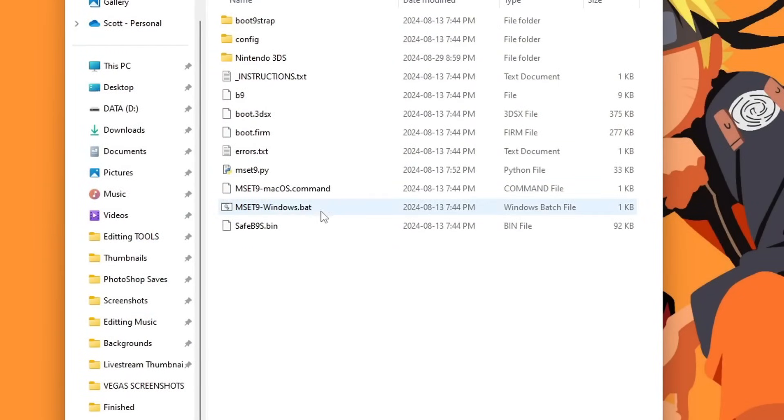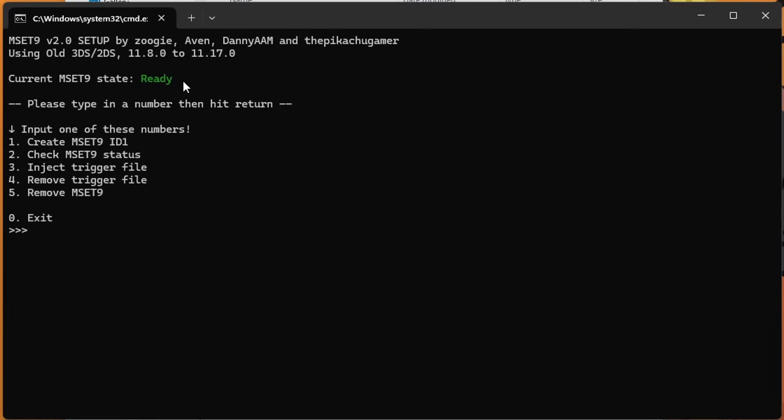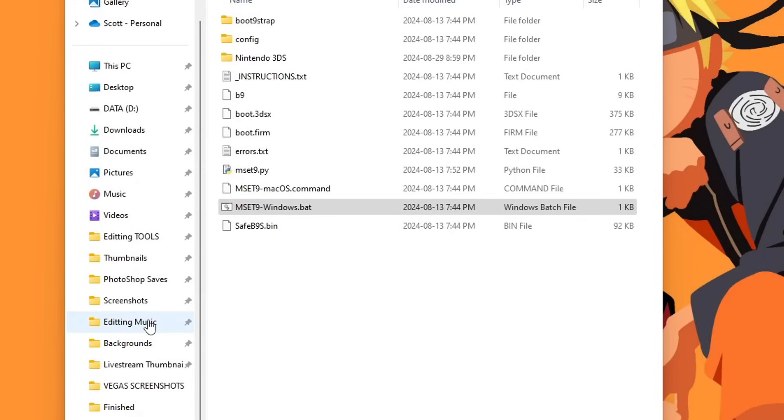Back on your SD card, run the same command again depending on your operating system. On Windows, double-click the bat file. Type the same number you did earlier for your console — mine was 1 for old 3DS on 11.17. If it says 'Ready,' you're good. If it says 'Not Ready,' type 2 and hit Enter, follow the directions, and run the script again. Once it says 'Ready,' press 0 and Enter to exit, then eject your SD card and place it back in your console.